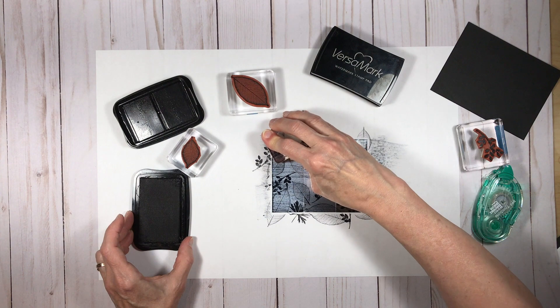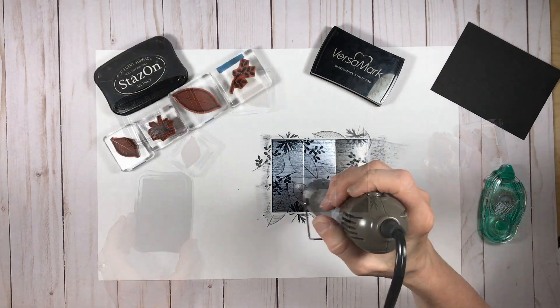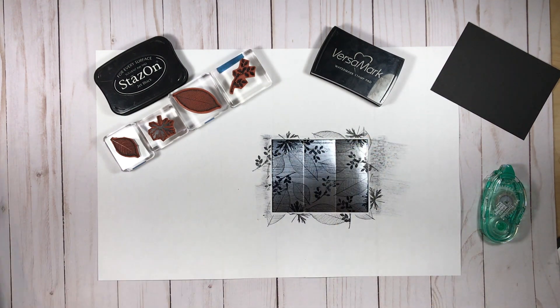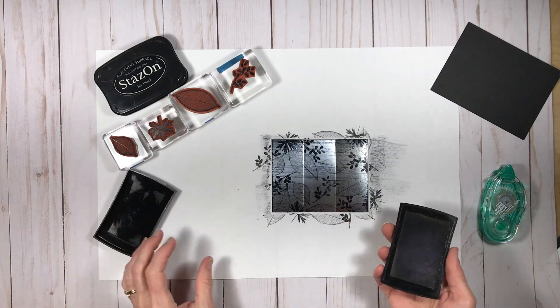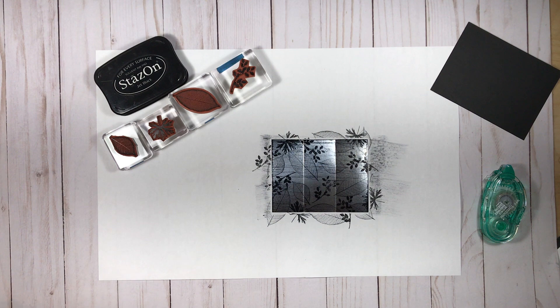After all the stamping is done, it's important to dry the ink on the surface. I'm using my heat tool on a low setting, making sure that the black ink is dry. If you don't do that, in the next step those images will get blurry — you'll sort of pull out the ink. I've actually tested it and it does that.